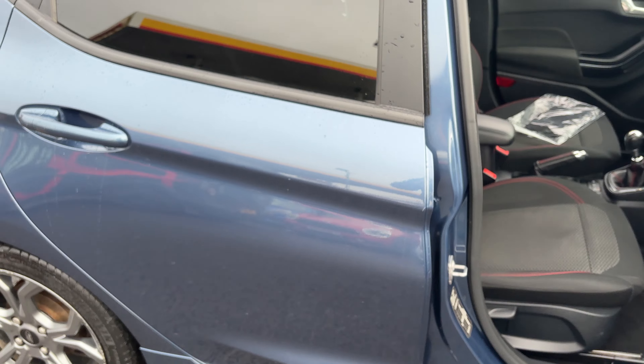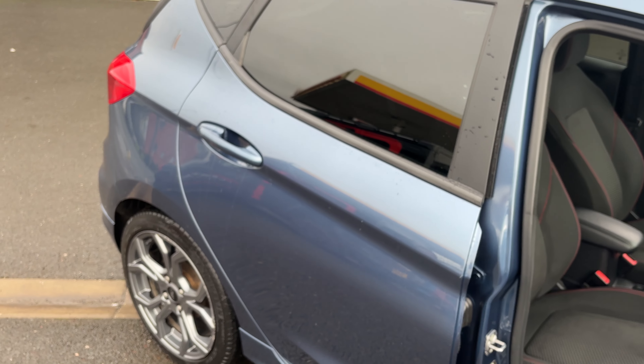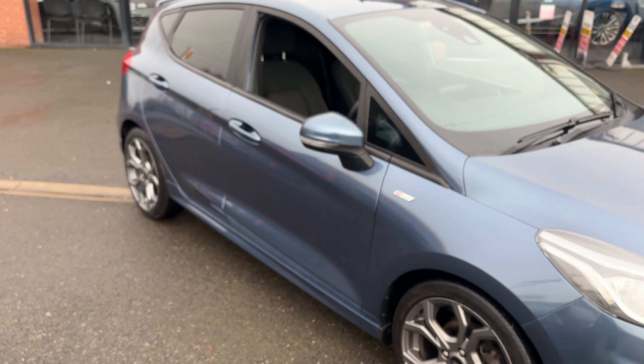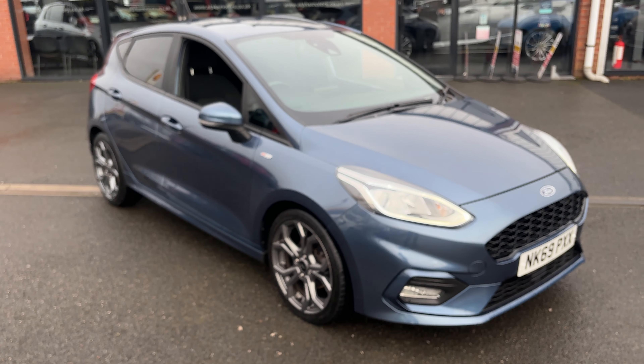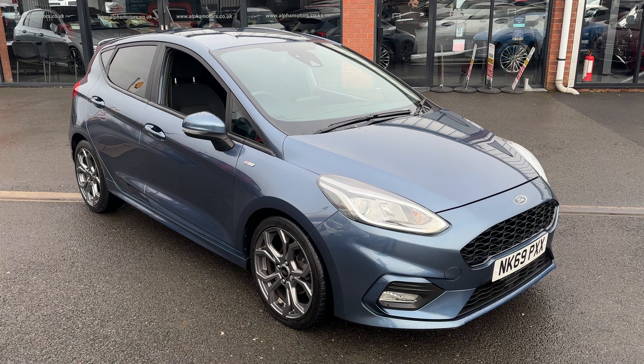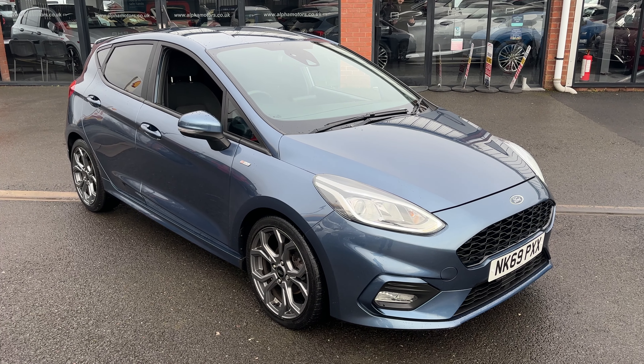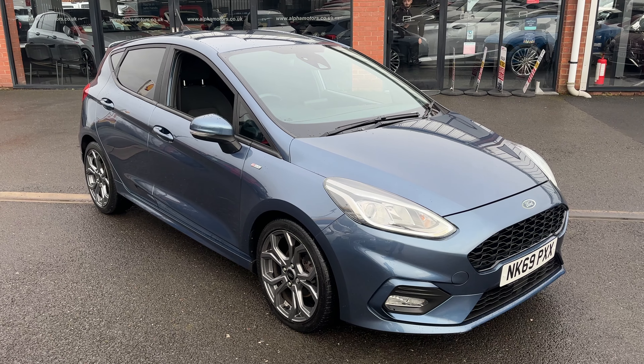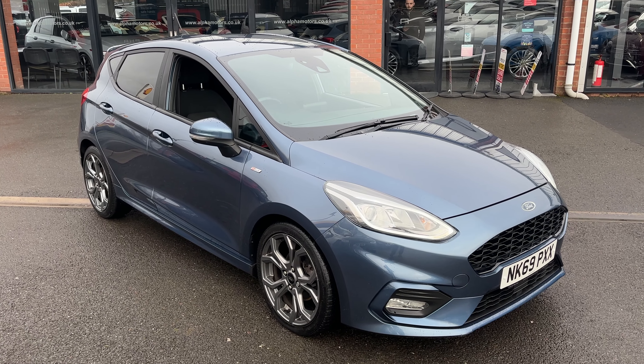With this one being the one litre EcoBoost, this is the lowest brake horsepower model at 95bhp so it's the cheapest one to insure. For any questions please give us a call on 01942 231123 or email us at sales@all4motors.co.uk and we look forward to your enquiry — thanks for watching.